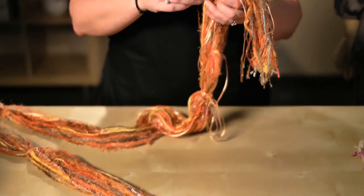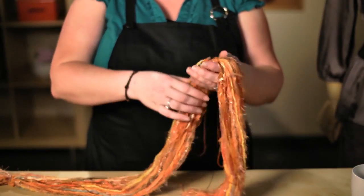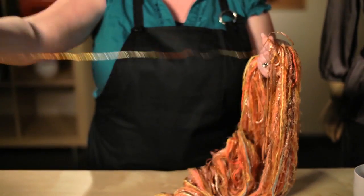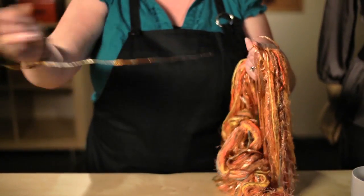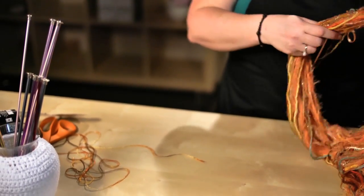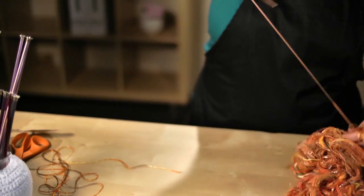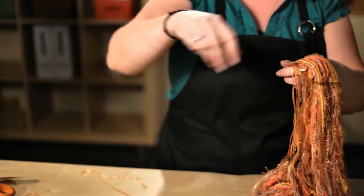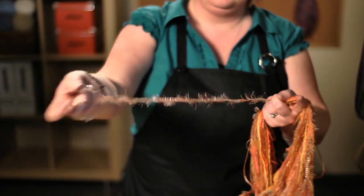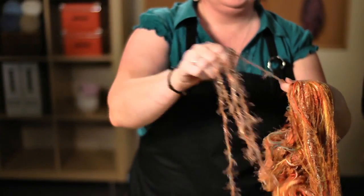What we want to do is separate a couple of strands — three to five strands — from the grouping. To do that, you just want to hold it in one hand, grab a strand, and pull it out. Those ties kind of keep everything in place. So again I'm going to pull another strand. Here we're pulling one of these eyelash ones out — it's easy to see how simple this is.